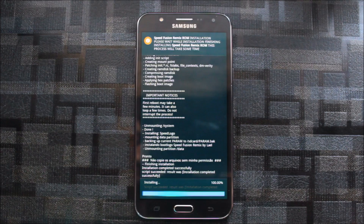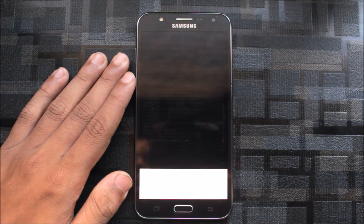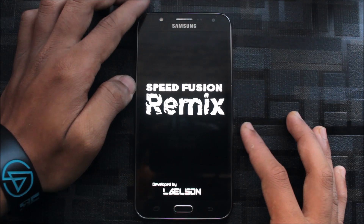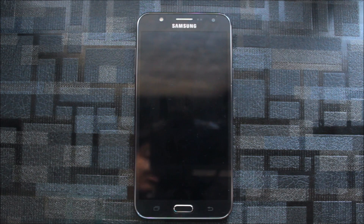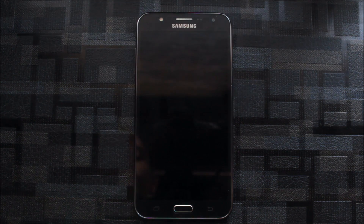The ROM is now installed — click next and reboot the device. Regarding the flashing screen problem: don't worry if you experience a flashing screen after reboot. There may also be a boot loop — this might happen but don't worry, your phone will start anyway.